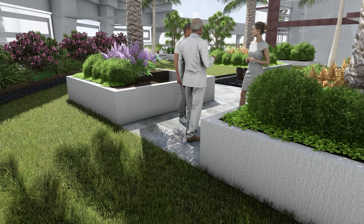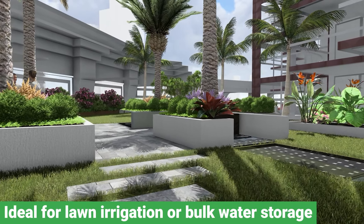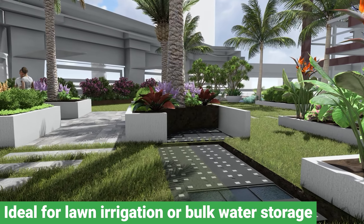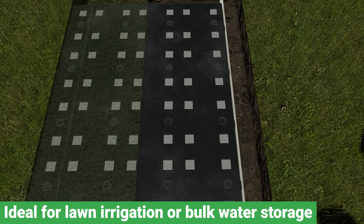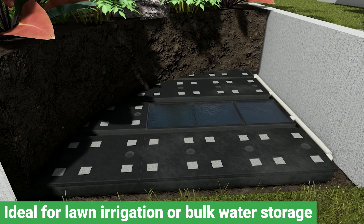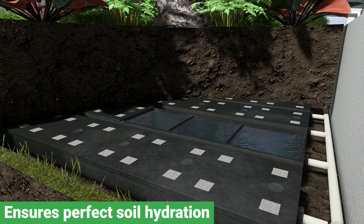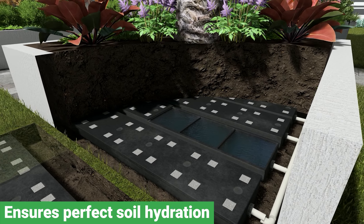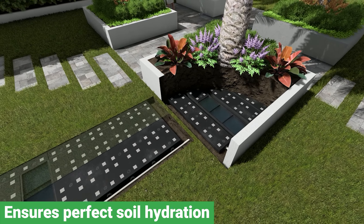WaterUps is an innovative wicking system that has been designed and manufactured in Australia using recycled plastic. It's a scalable solution that can be integrated into any garden or landscape design, making it an incredibly versatile option for developers and architects seeking sustainable and water-efficient solutions. As Australia is the driest inhabited continent in the world, WaterUps has been proven to be effective in various growing environments.